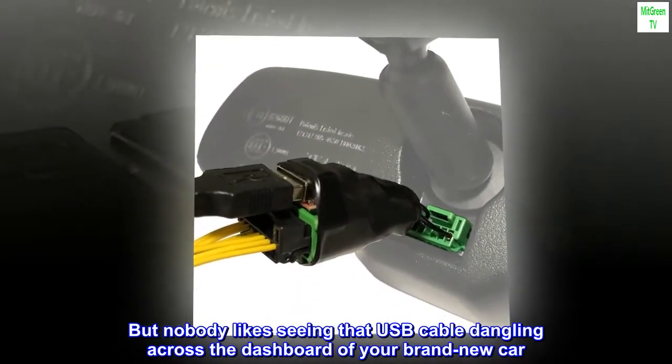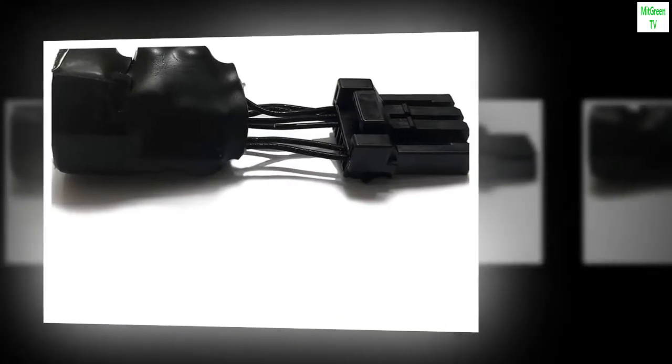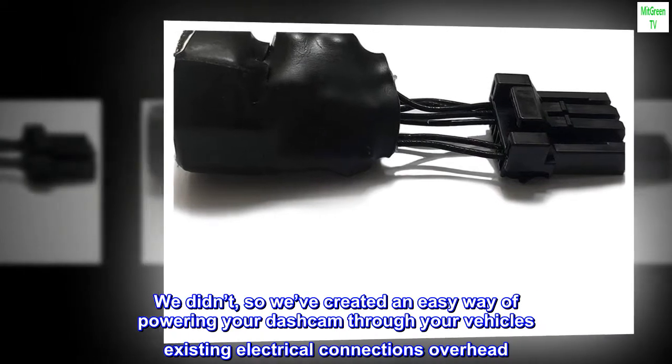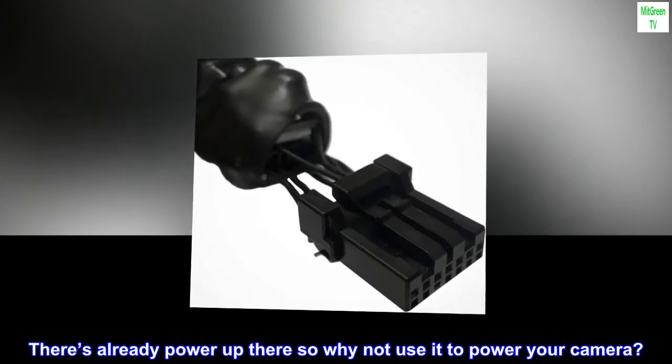But nobody likes seeing that USB cable dangling across the dashboard of your brand new car. We didn't, so we've created an easy way of powering your dashcam through your vehicle's existing electrical connections overhead. There's already power up there, so why not use it to power your camera?